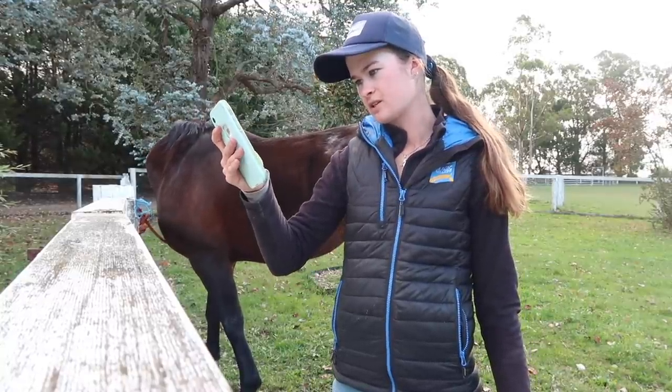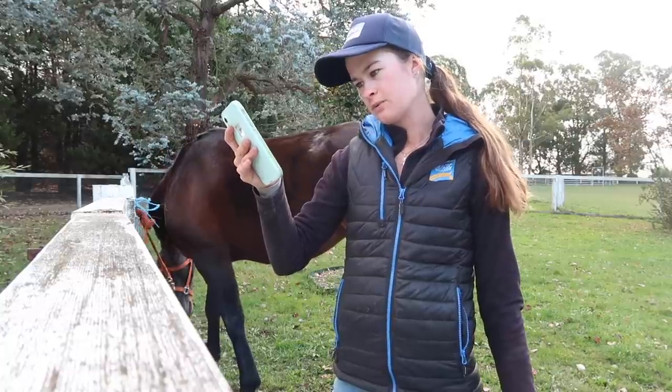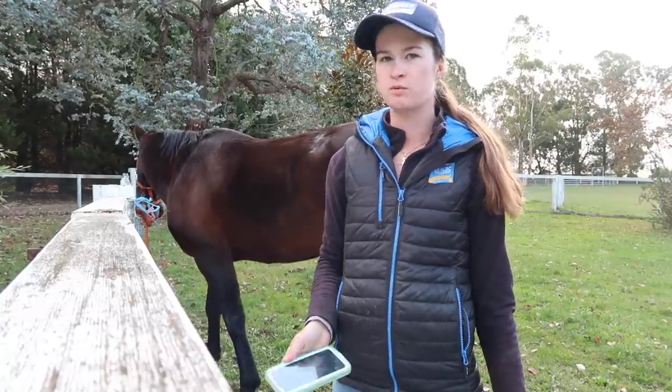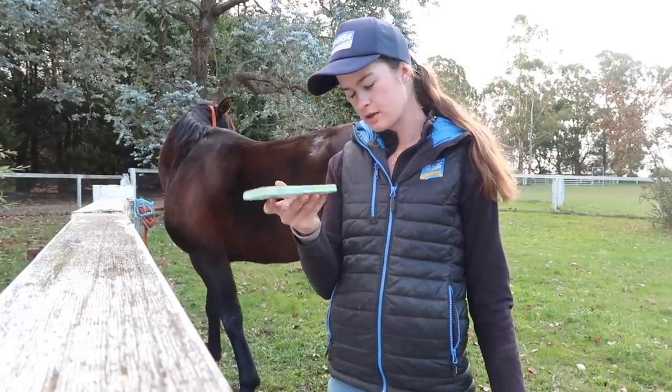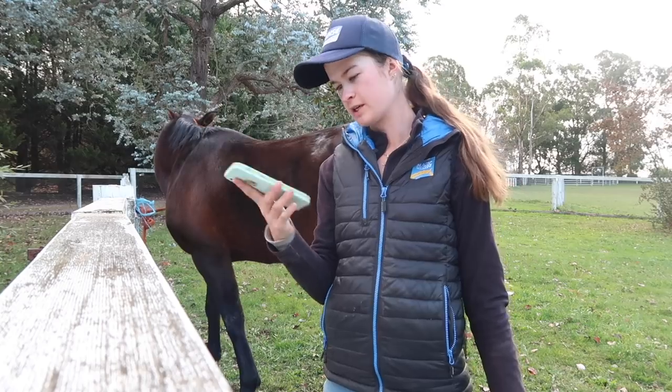The podcasts I currently listen to are Olivia Towers' podcast, The Horse podcast, and Jet Reel. If there are any others, let me know. But anyway, we're going to listen to one of Jill's podcasts.